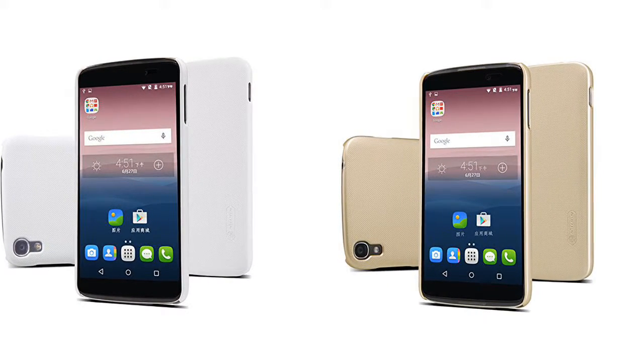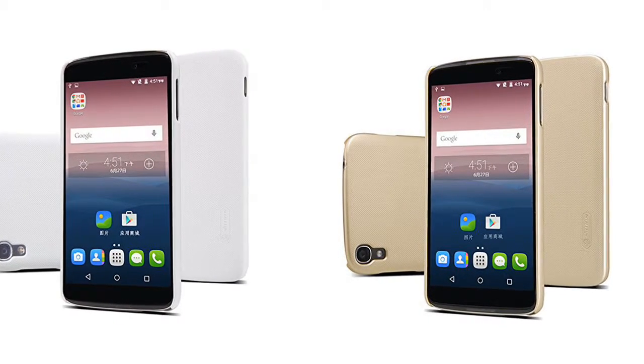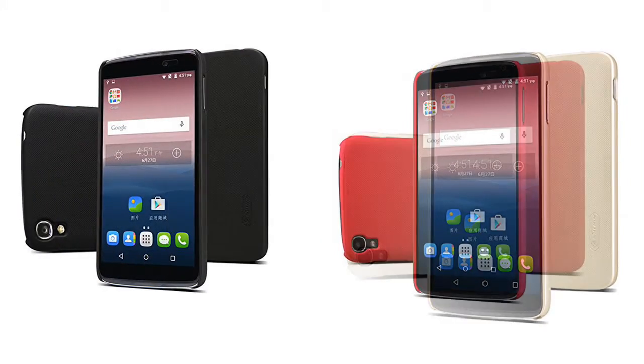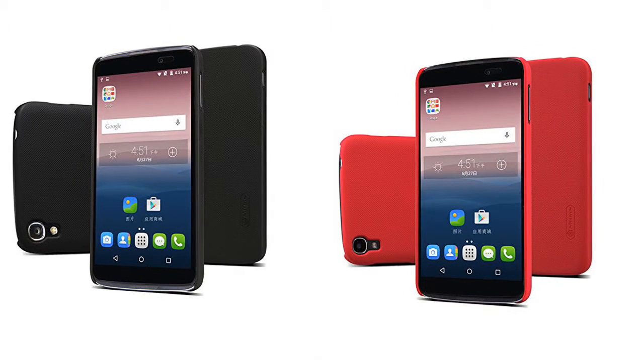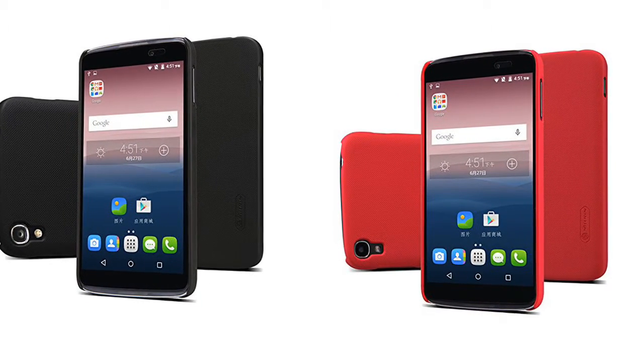KOOGIE High Quality Ultra Thin PC Hard Case Cover for ZTE Axon Pro Smartphone. Designed specifically for ZTE Axon Pro, compatible with all carriers. Nice appearance, good touch feeling, slim.